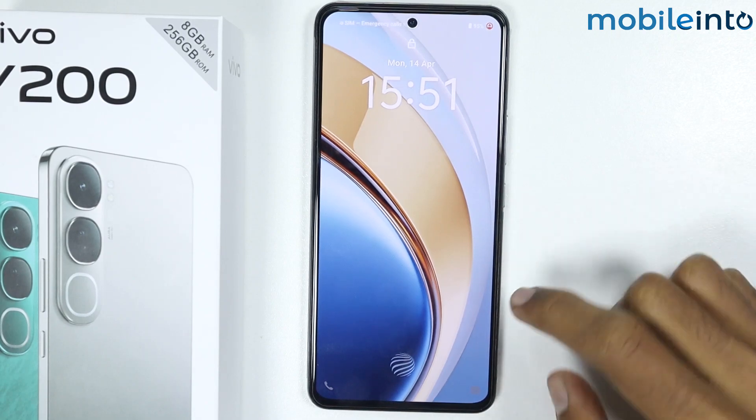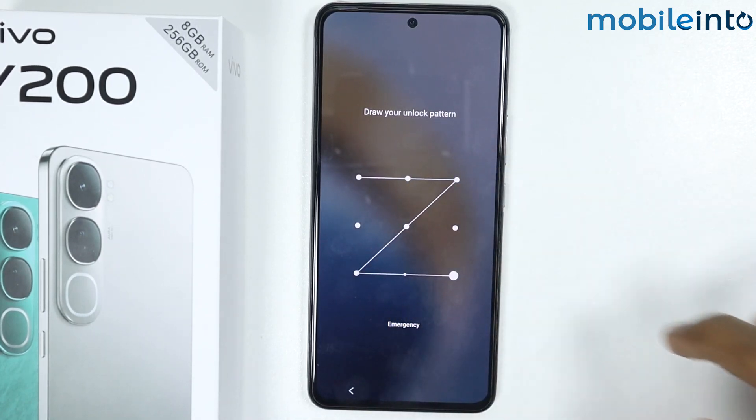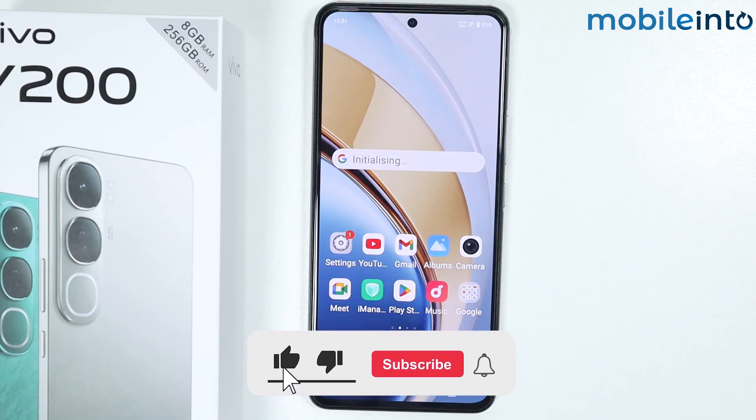Our smartphone has finished rebooting, and this is how you can fix the overheating issue on the Vivo Y200. If you found this video helpful, please like the video, subscribe to our channel, and hit the bell icon to get notified when we upload a new video.